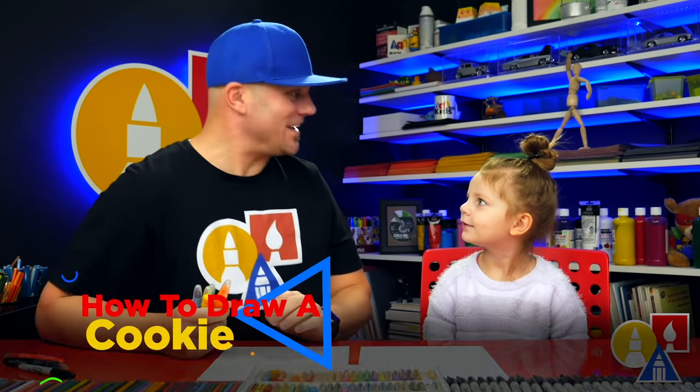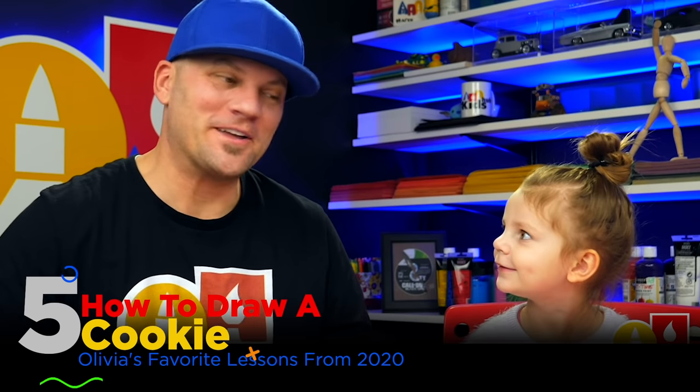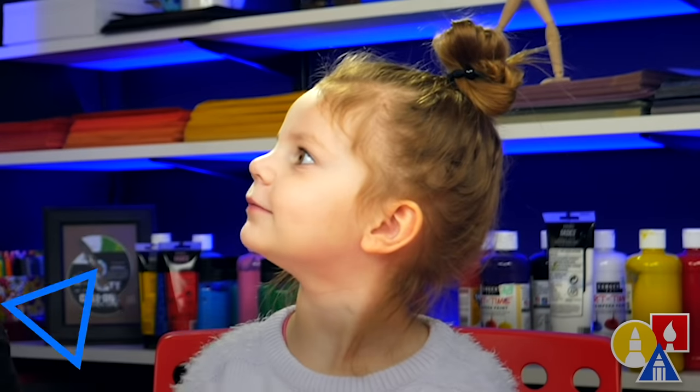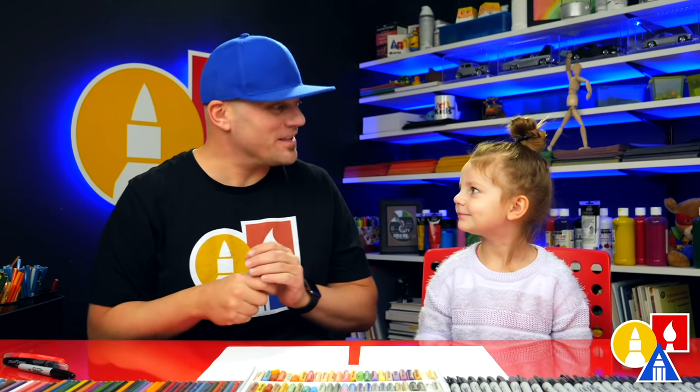Hey Olivia, what are we going to draw today? A cookie. A cookie with what on them — M&Ms or chocolate chips? M&Ms.